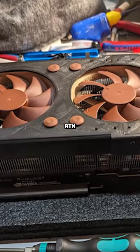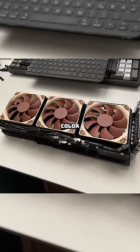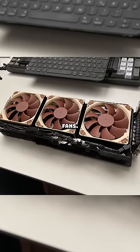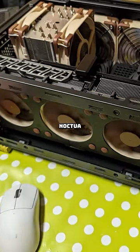And this guy's custom RTX 4090 is shockingly very similar to the official 4080. I love how the darker color scheme contrasts with the brown fans. He actually put this custom 4090 inside his tiny ITX build, which of course is Noctua themed.